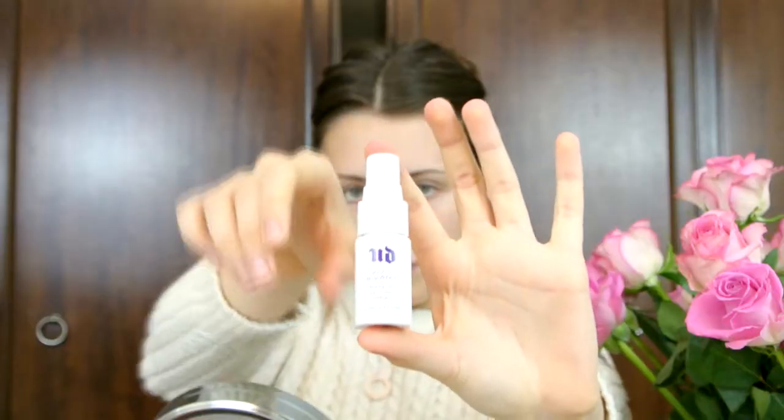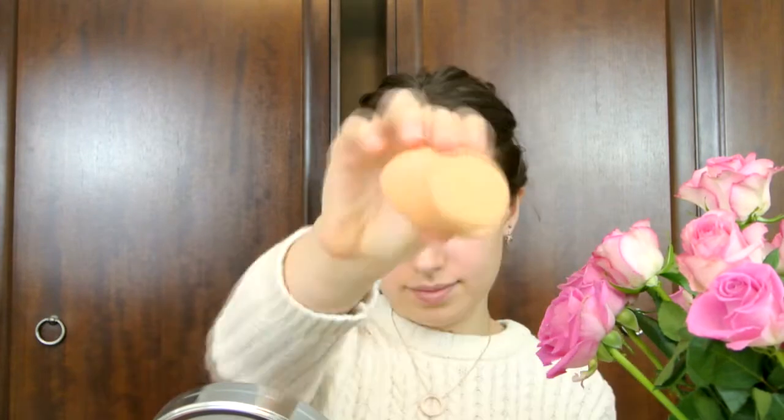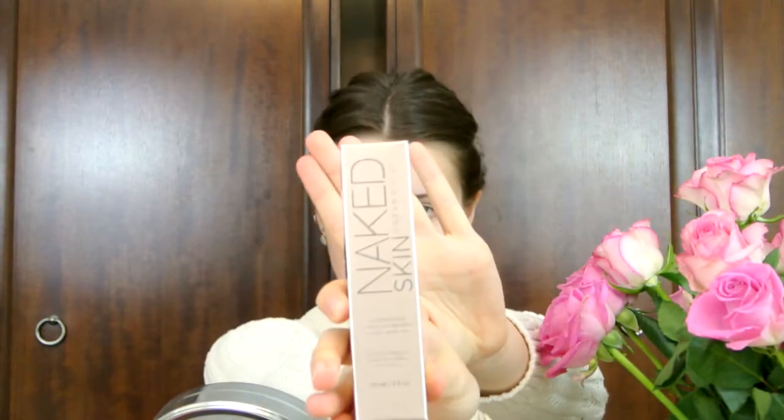I'm starting off by putting my hair up to get it out of my face so I can get to my skin and create a lovely base. I'm using my Urban Decay All Night makeup setting spray — and I'm already having technical difficulties, therefore this video is going to be amazing. Just let it dry before you apply your foundation. To apply my base I'm using my Real Techniques sponge and my Naked Skin Foundation in shade 2 from Urban Decay.